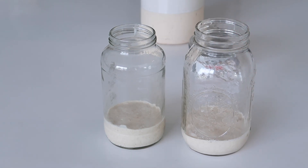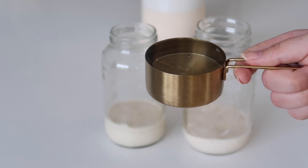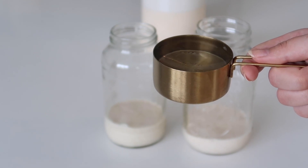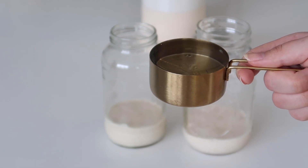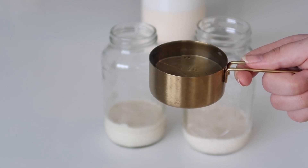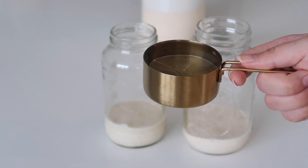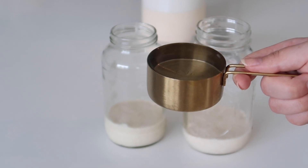Now I'm going to show you how I feed the starters. For each starter you're going to need half a cup of water, so for two starters that's a full cup. I highly recommend using filtered or bottled water, because depending on where you live the chlorine in your tap water could actually kill the yeast in your starter, which would be so sad.